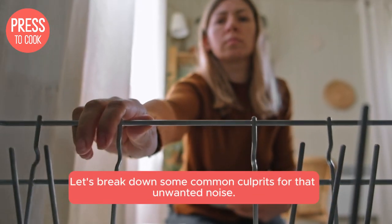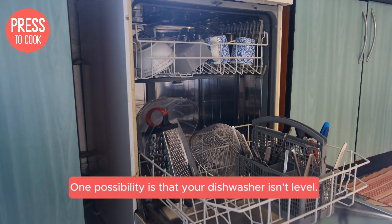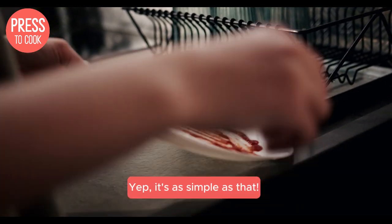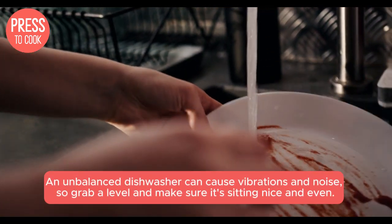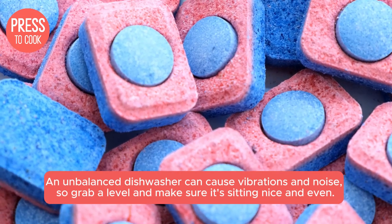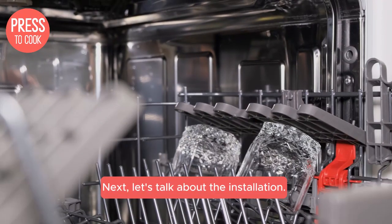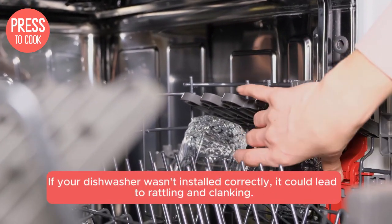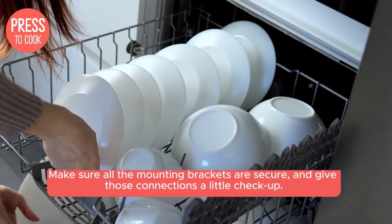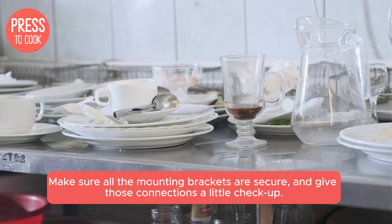Let's break down some common culprits for that unwanted noise. One possibility is that your dishwasher isn't level. An unbalanced dishwasher can cause vibrations and noise, so grab a level and make sure it's sitting nice and even. Next, let's talk about the installation. If your dishwasher wasn't installed correctly, it could lead to rattling and clanking. Make sure all the mounting brackets are secure and give those connections a little checkup.